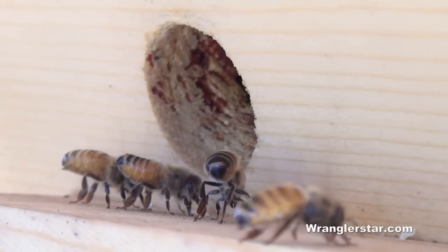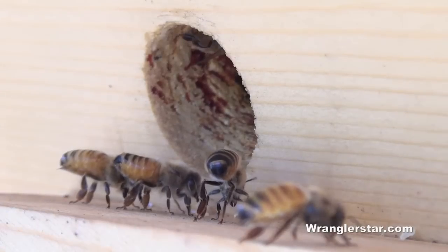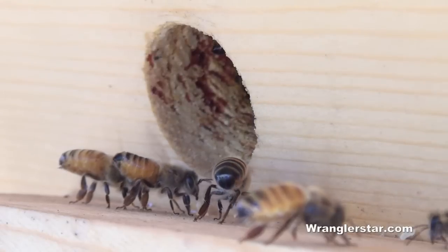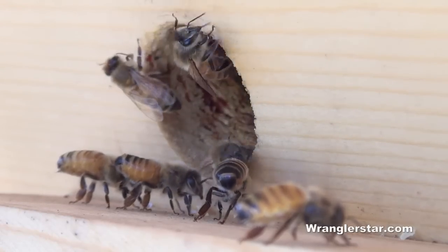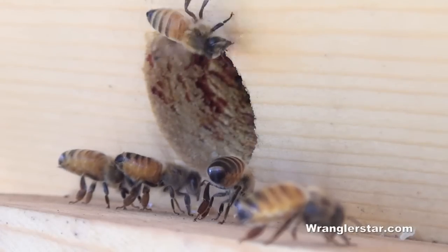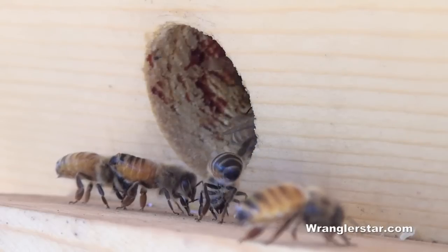I also noticed that — see the little bees right here — they're standing outside the holes fanning their wings. I've heard the bees will do that to kind of get air circulation or to cool the hive down, but it's not particularly hot, so I don't know why they're doing that. I've never seen it before, but there's several of them here doing it. It's kind of interesting.